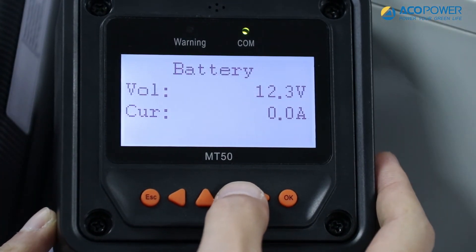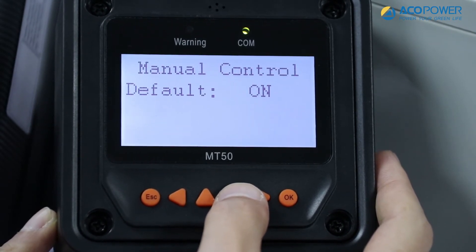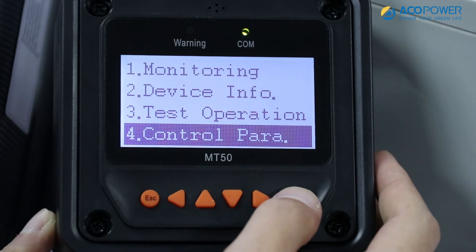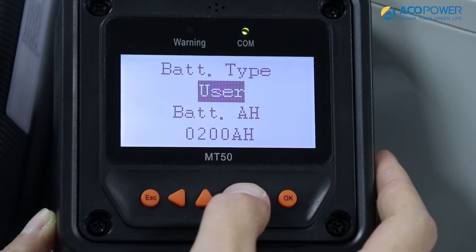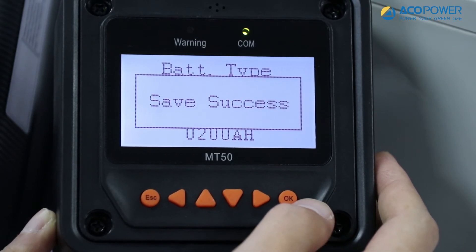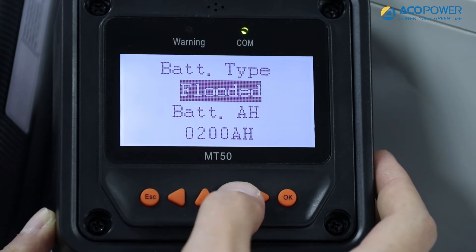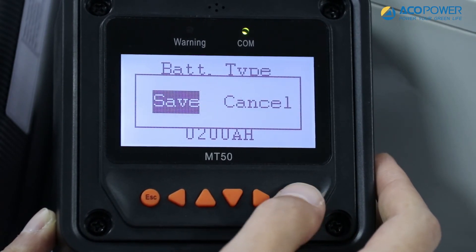Press the up or down arrows to view the specific power generation and load usage. Here you can set the battery type or customize the battery type. Press the escape key to enter the settings options menu. Select down arrow to control parameter and click OK to see the battery type menu. Click OK again — the battery type icon will flash. Press the up or down arrow button to choose the battery type. If you would like to customize the battery charging type, you can go to user and customize the battery parameters.